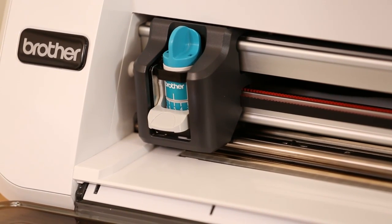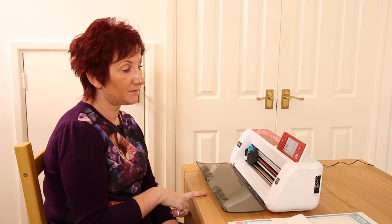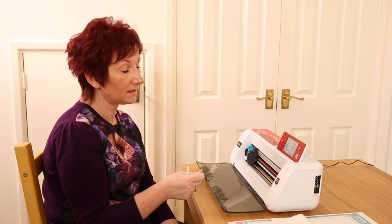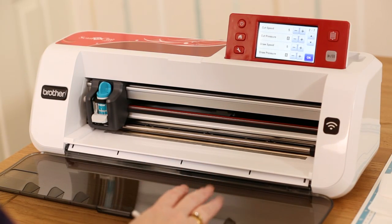Sometimes if you use the deCut blade on a lower pressure and lower blade depth it works, but if the pressure is too forceful it can make felt lift. For oil cloth, leather, or denim, you can use the high-contact adhesive sheet or put it directly onto the mat because it's a more stable fabric. Use your deCut blade, and start with your pressure really low — use the blade depth, because the blades on these machines are phenomenal and will do the work for you without needing a lot of force.